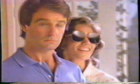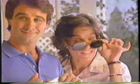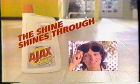I like the lemony smell. I like the shine and the time I saved. Now I can put these glasses to better use. Ajax All-Purpose Cleaner — the shine shines through.